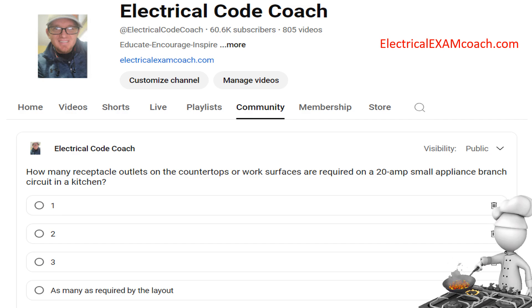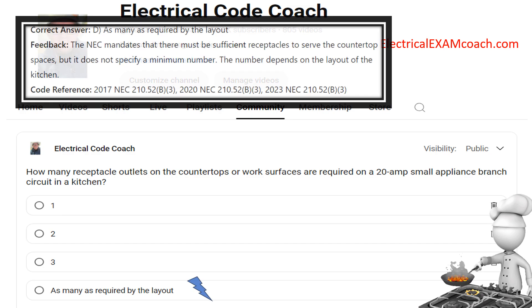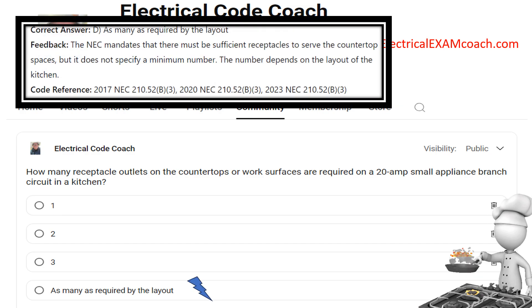How many receptacle outlets on the countertops or work surfaces are required on the 20-amp small appliance branch circuits in a kitchen? The correct answer is as many as required by the layout. The NEC mandates that there must be a sufficient number of receptacles to serve the countertop, but it doesn't give a specific number. Instead, it gives a prescription for how to achieve the proper amount, and that number depends on the layout of the kitchen.